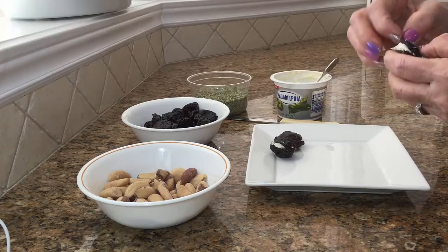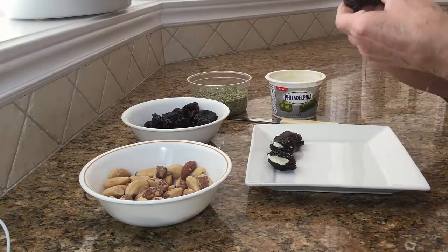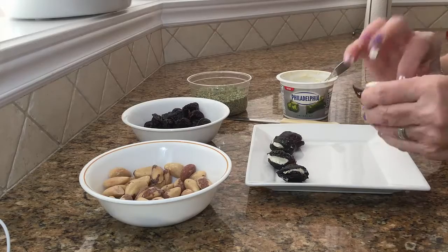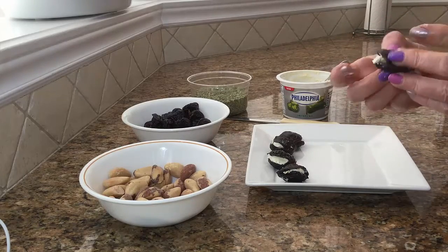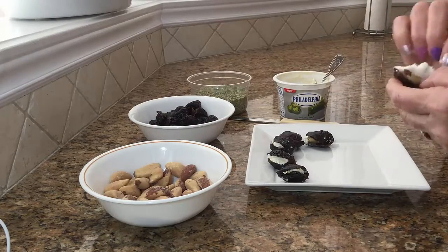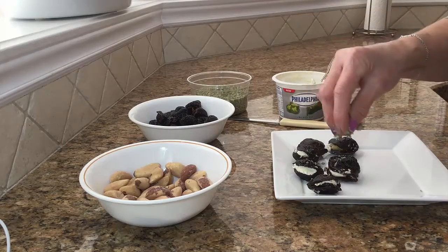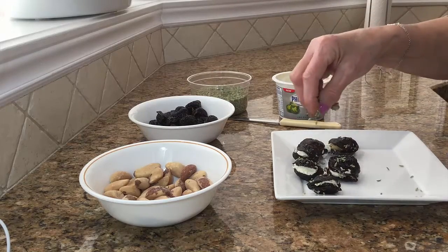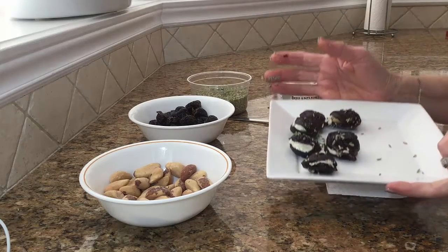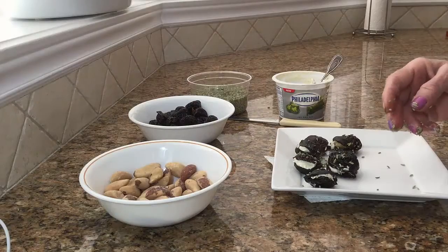I'll do another one and then continue on my own. The fennel is optional — you can just sprinkle them with some fennel seeds. Beautiful. I'm going to continue doing them on my own and I'll see you soon.